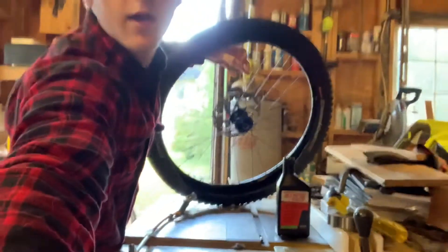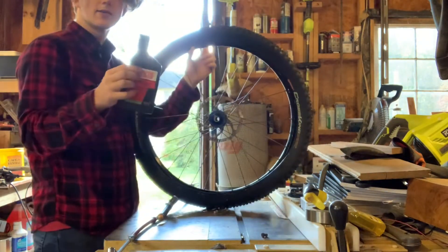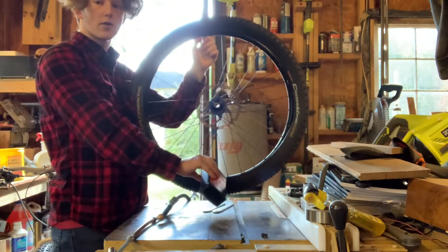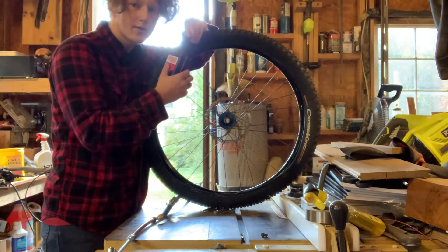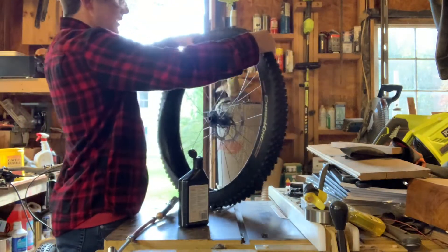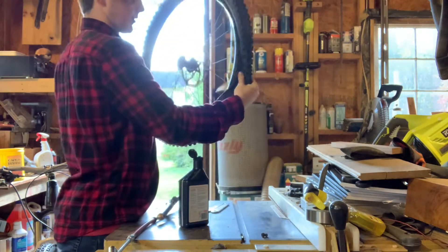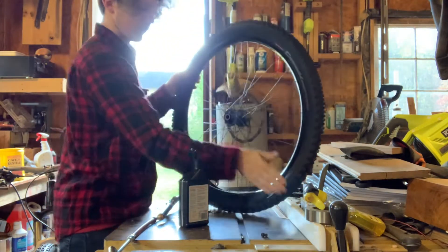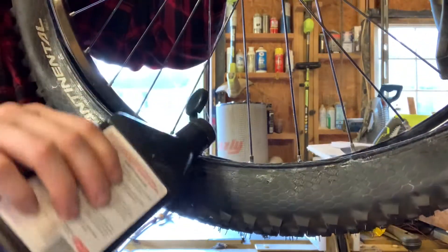Once we've got it like that, we want to take our tubeless tire sealant and pour it in the bottom of the tire. We only want to pour about two ounces — not very much. See how there's a small opening at the bottom? Take the sealant and just put a little bit in — not too much.